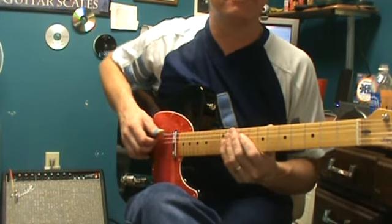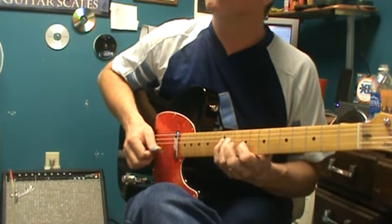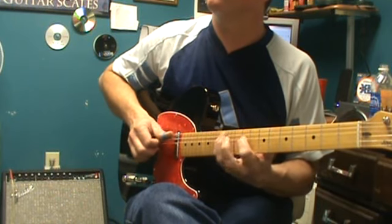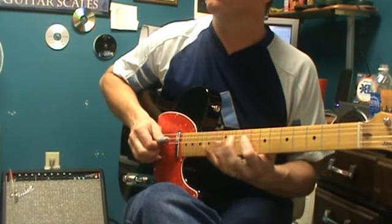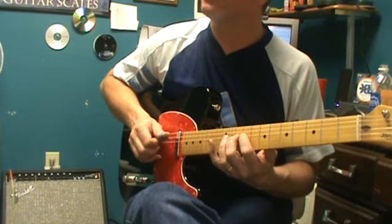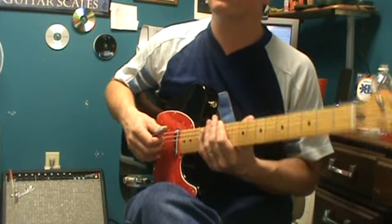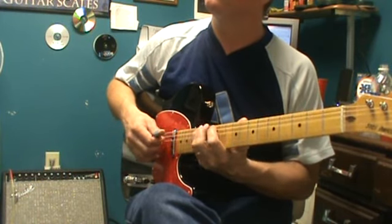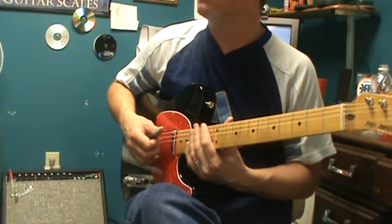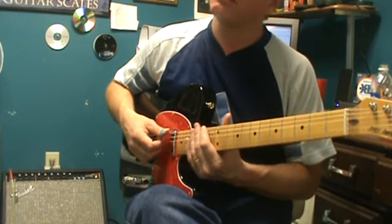D is the fifth degree of the major scale, which is Mixolydian — you're using a perfect seven. It looks like I'm playing a D, but starting on the D I'm playing a G major scale. Then the next position is E, starting on E — that's actually Aeolian. And then the last one, the F sharp, is actually called Locrian.